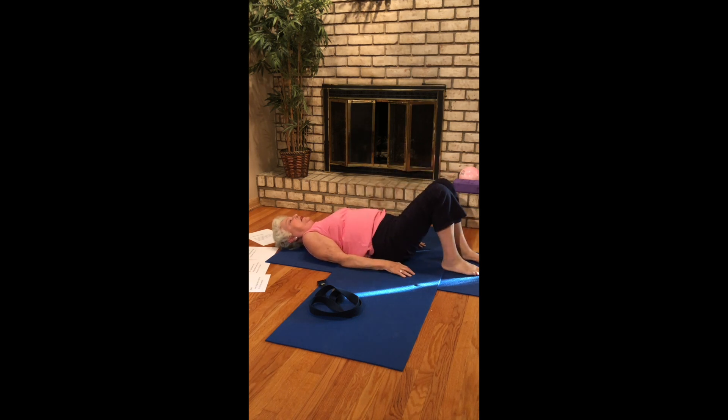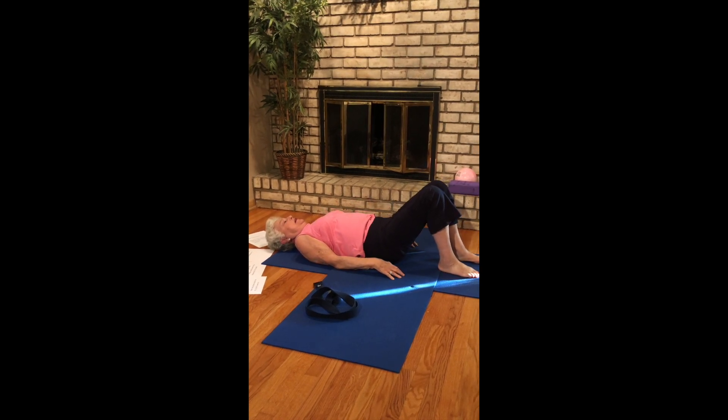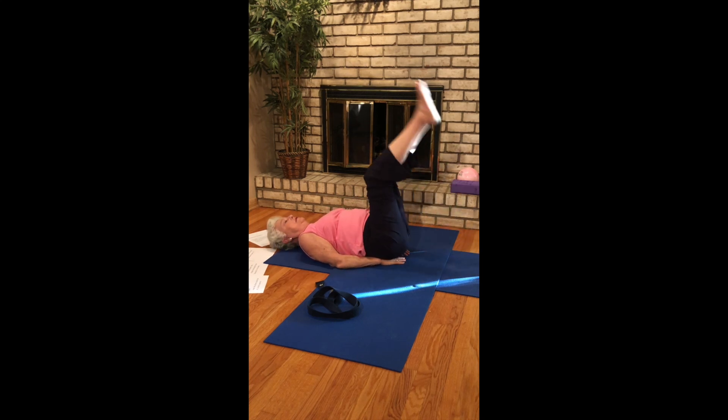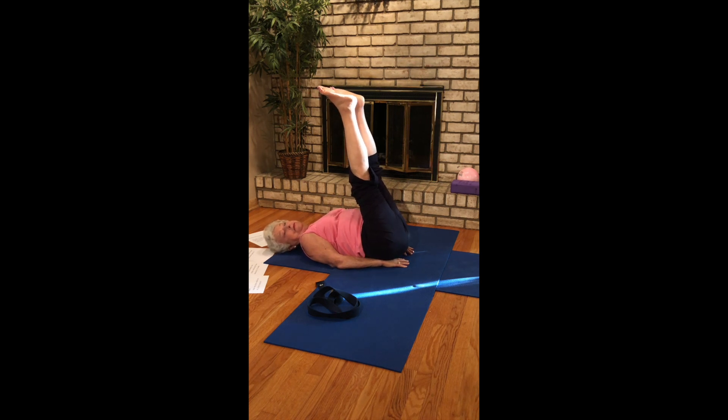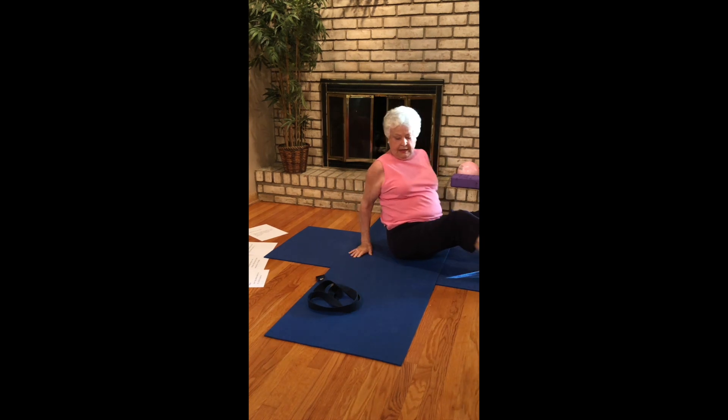Let's do a couple more bridge poses — stepping the feet down. And then come into a slight inversion. I will read you the wisdom for the week, so stay in your inversion. Keep breathing.